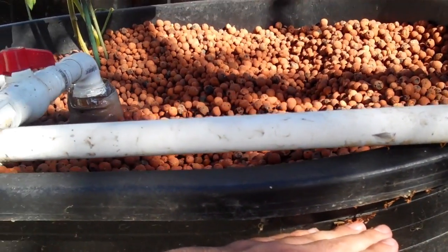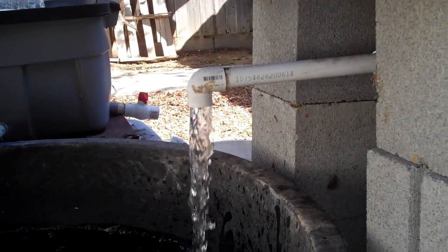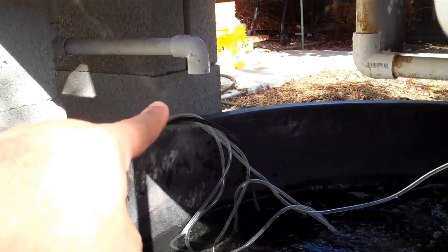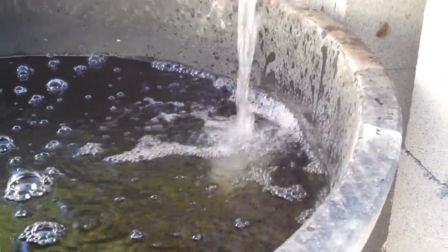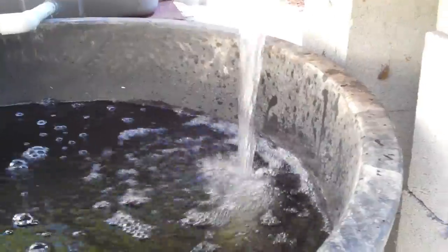Those grow beds are filling up slowly but surely with water, watering the roots and any plants in there. When the water reaches a certain height in the grow bed, it siphons out and drains down very quickly. When it's done it'll stop and look completely empty. The good thing is it creates lots of bubbles and surface disturbance, which is good for the fish — it creates more oxygen in the water, and oxygen is extremely important to any living creature.